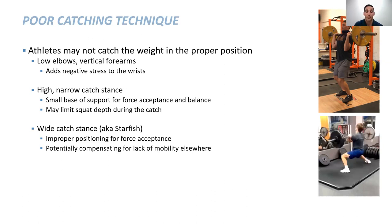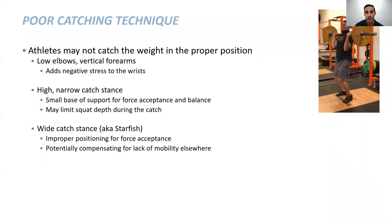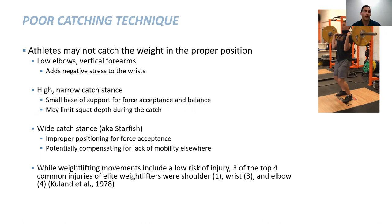They may be compensating for a lack of mobility elsewhere. This particular individual is a quarterback in American football — if they're in this position with low elbows, vertical chest, and leaning back, they're getting knocked over. A study done in 1978 tracked two national/international level weightlifters over a long period of time and showed that three of the top four injuries were the shoulder, the wrist, and the elbow when it comes to these movements.